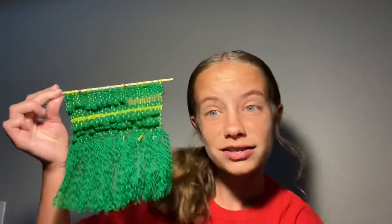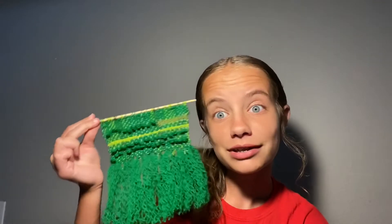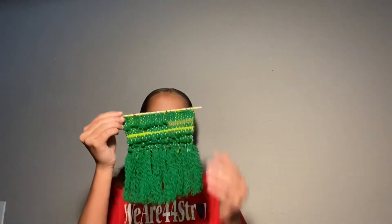I have tried making a tapestry before and it went pretty well, at least I think. This is what it looks like — you might have seen this in my room tour, it was hanging up right by my closet door. It's made out of green yarn and some string from making my bracelets.